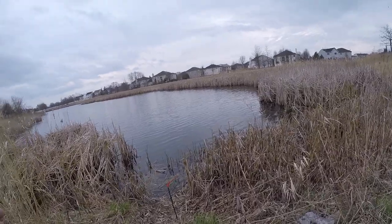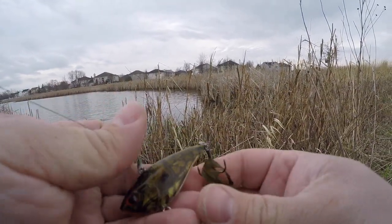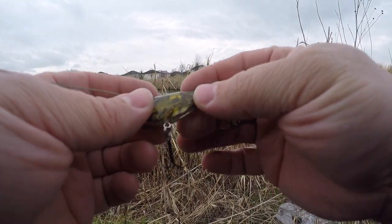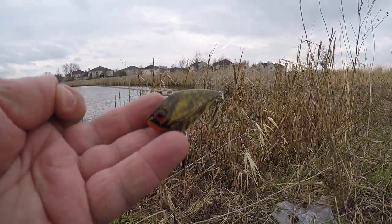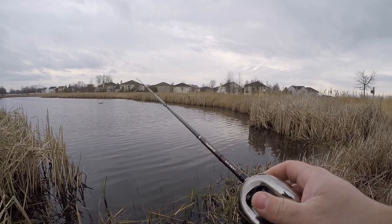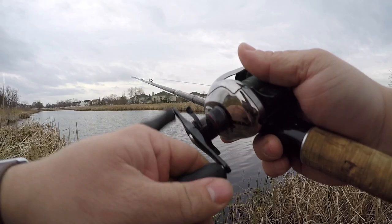We've got three rods with us today. My favorite springtime moving bait is a lipless crankbait — this is a quarter-ounce Booyah lipless, and I'm telling you this bait has caught probably more fish for me in the last two years than anything. It is money. I don't know whether it's the size or the rattle, but fish just love it. We're on a seven-foot medium-heavy Big Sexy from Favorite, paired with my Antares DC — could definitely use some cleaning.